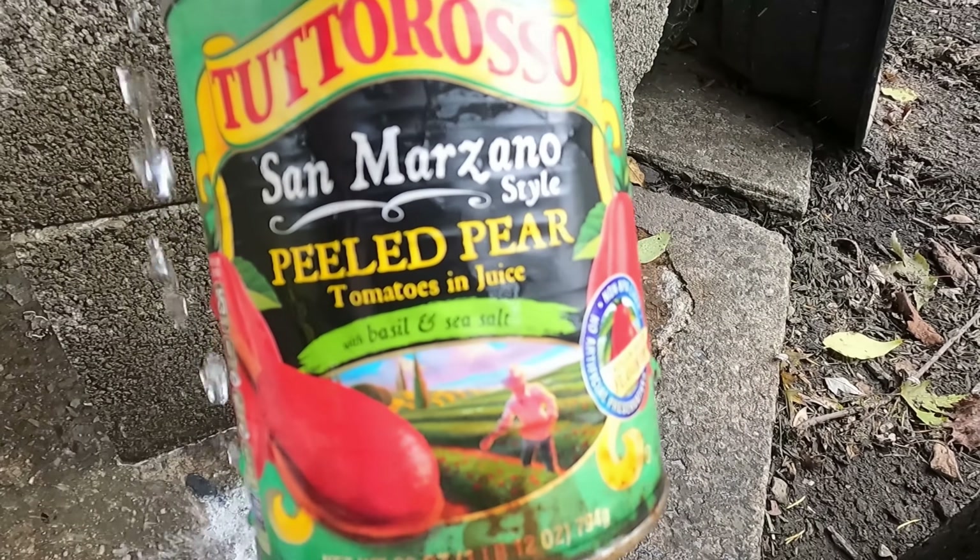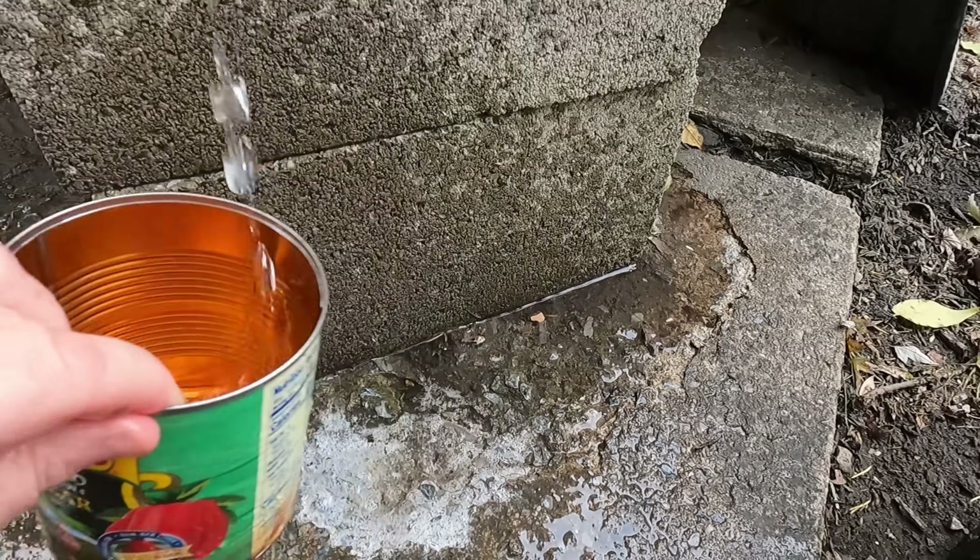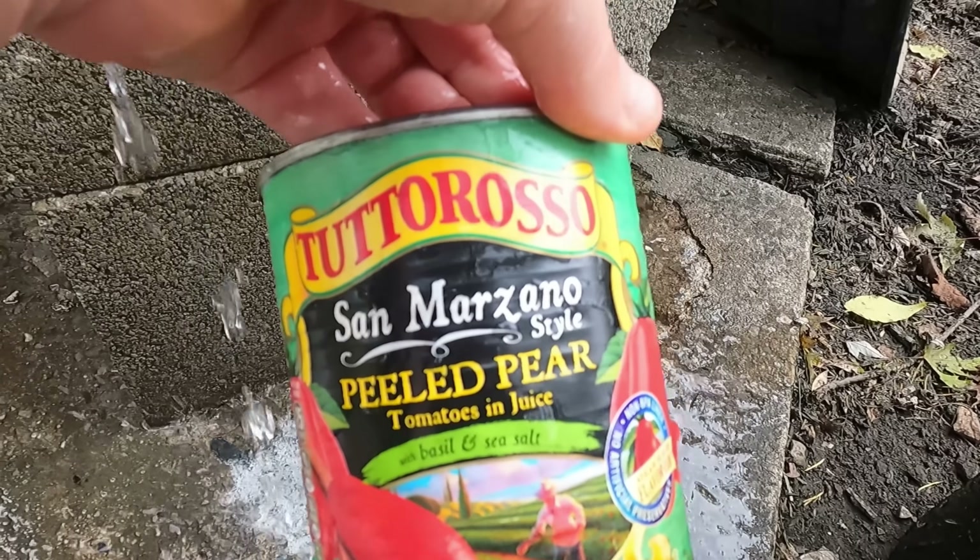I like the label on this can so much — it looks really old school. I decided to keep it. I'm going to wash it off and I'm going to plant seeds in it.